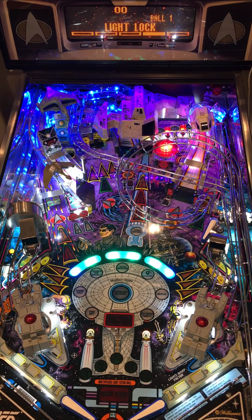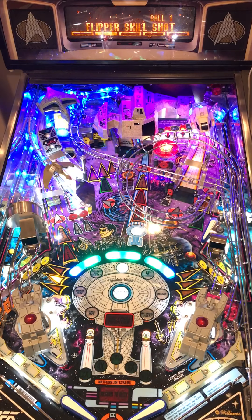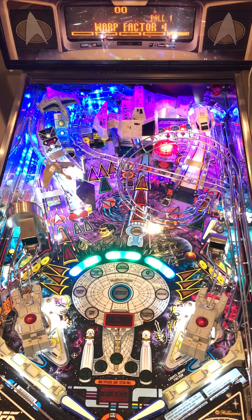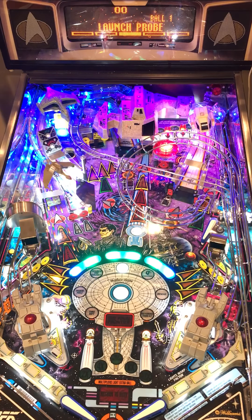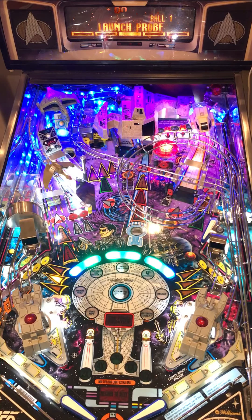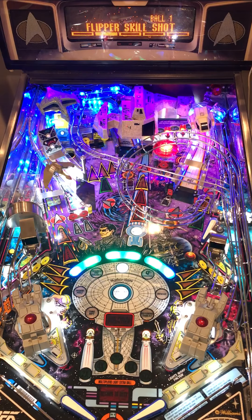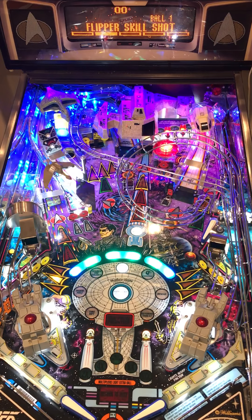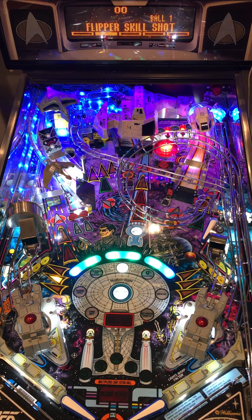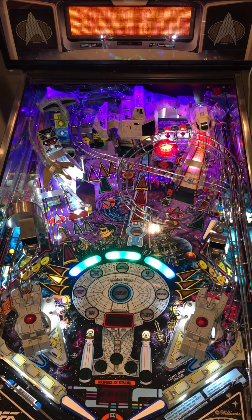I'm shooting pretty hard but not very well, but I will try to talk through the rules and highlight the lighting effects as we go. Your skill shot is based on whatever's on the DMD when you pull the trigger. I'm going to go for locks so I can try to work my way into multiball. If I was playing for points, I'd probably go for warp 4 because that lights the spinner for extra points. Once I plunge, the return to duty flasher goes off.